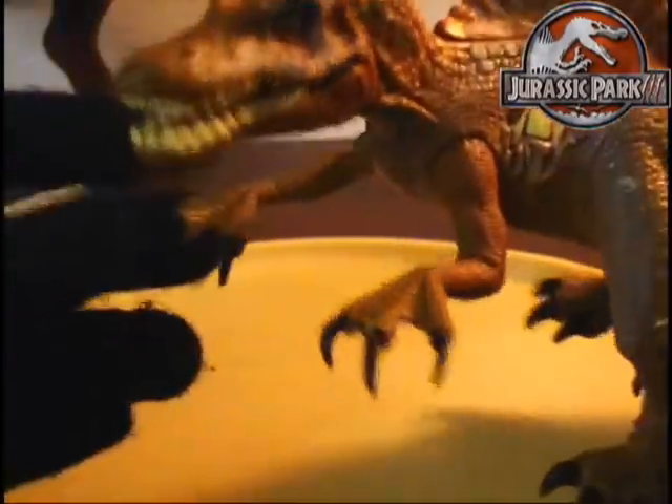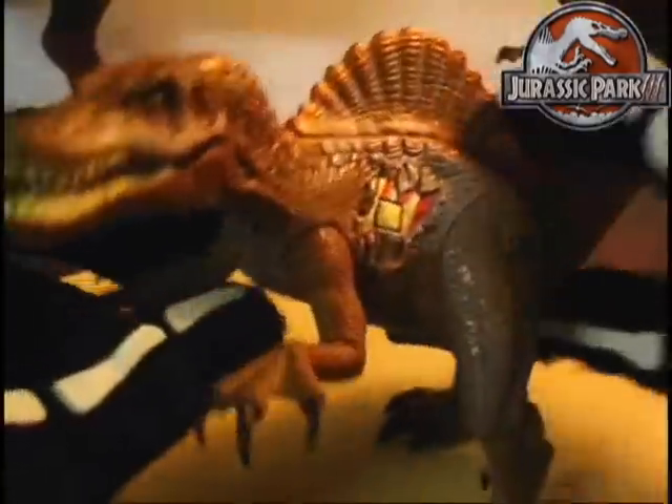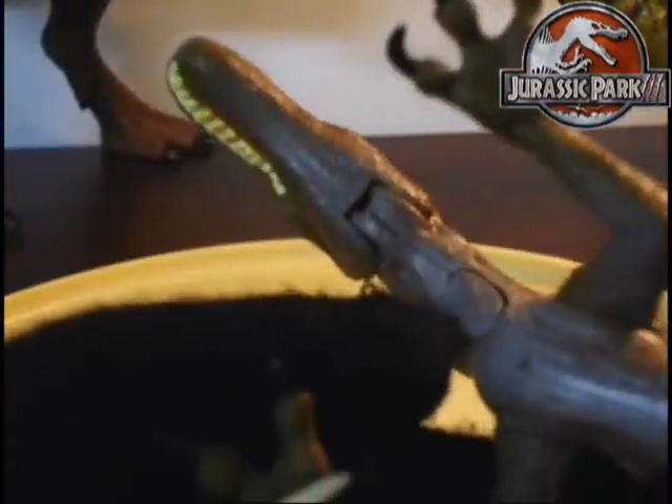The Jurassic Park 3 figures had really awesome sounds. It was almost like they took the exact sounds from the movie and used them for the figures. Some of the earlier Jurassic Park Kenner figures had just goofy electronic sounds, so hats off to Jurassic Park 3 for getting some of these sounds right. Just like the Pack Raptor from Wave 2, he's got a button under his throat. Press this button and his mouth will open.